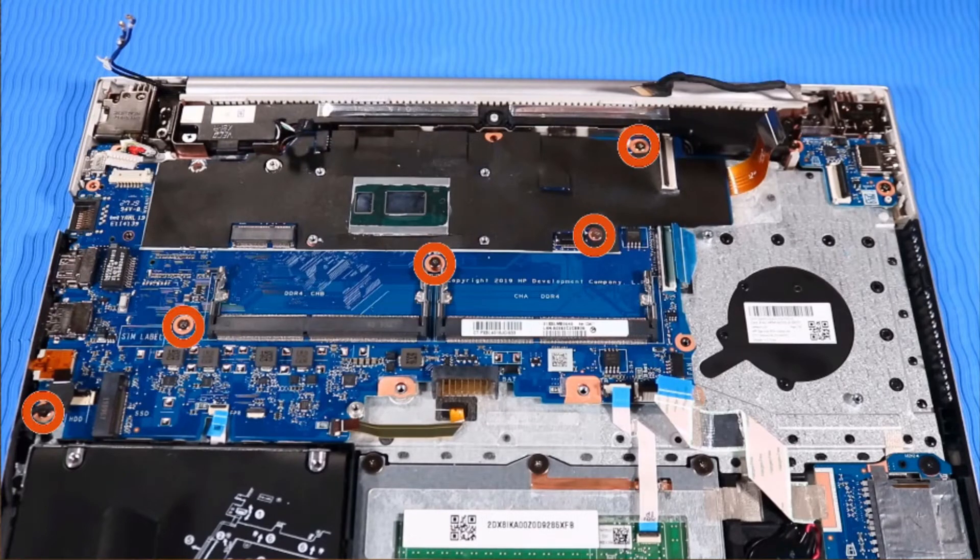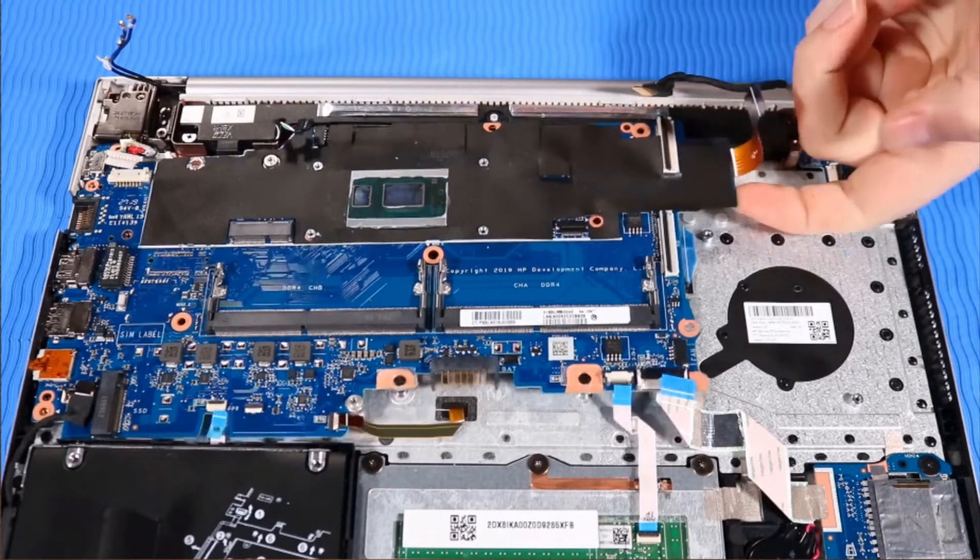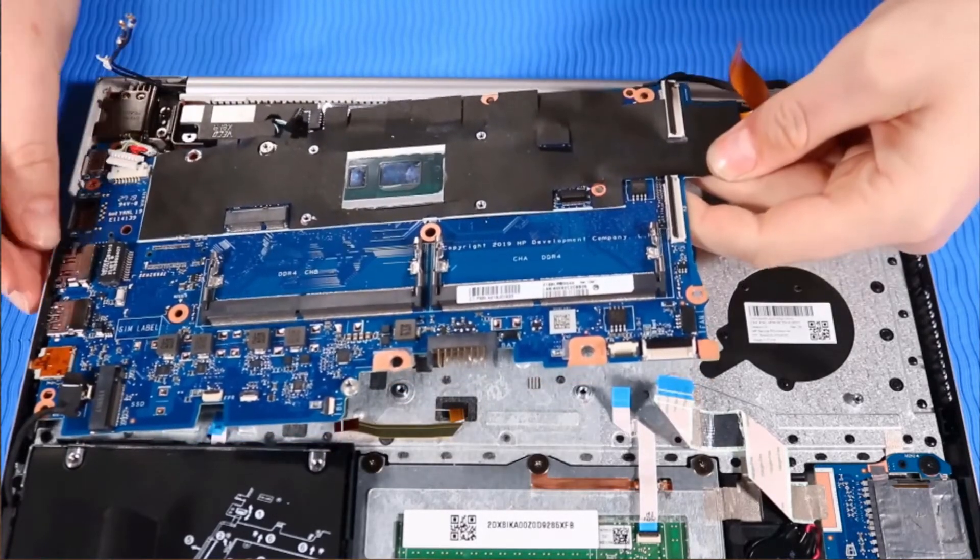Remove the five P00 Phillips-head screws that secure the system board to the top cover. Lift the system board up off of its alignment pins and remove.